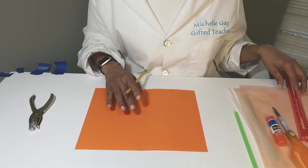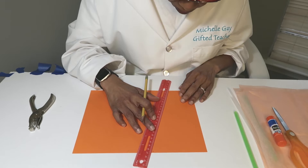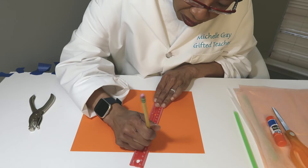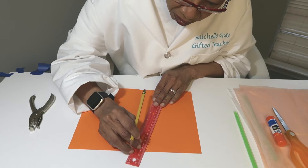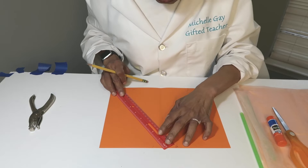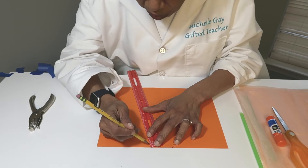Now we have our dots in place. We're going to take our ruler and line it up with the dots. Carefully line it up and connect the dots, drawing a straight line. Then do the other side.